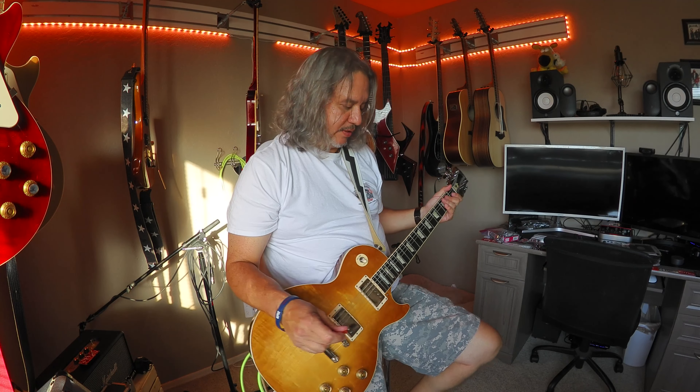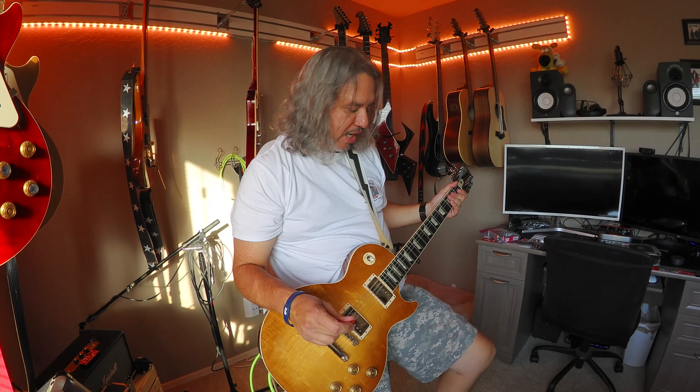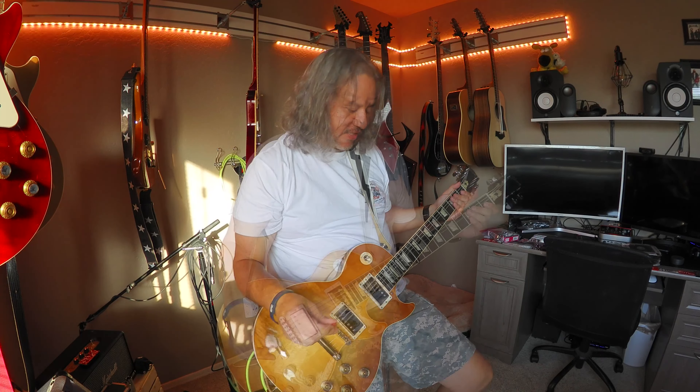Let's tune her down and put some more distortion on it. I switched to the clean channel and I'm turning on my Friedman BE-OD Deluxe.